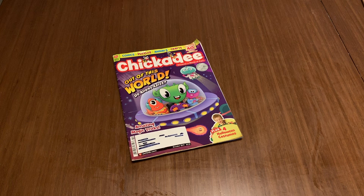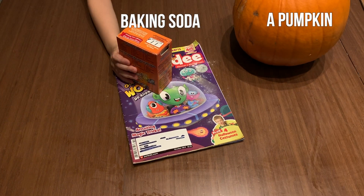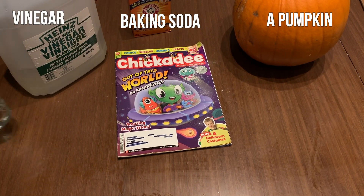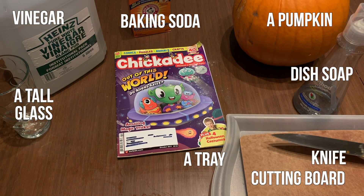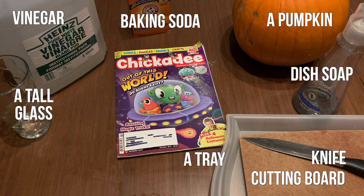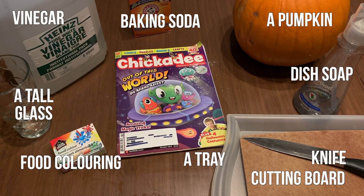These are the things you will need to do this experiment: a pumpkin, baking soda, vinegar, a glass — a tall one — dish soap, a tray, a cutting board, and get an adult to help you get a knife. You can also use food colouring if you like.